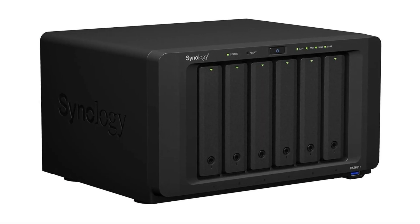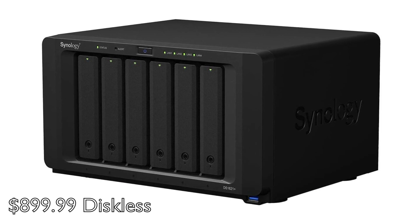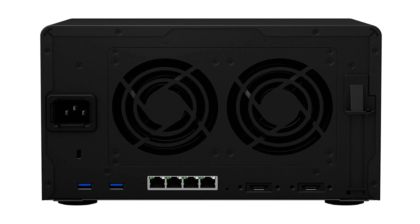Today is the first of a series of short videos featuring the Synology DS1621+. We're going to take a look at the unit, talk about its features, go over some of its specs, and get a couple of drives installed.